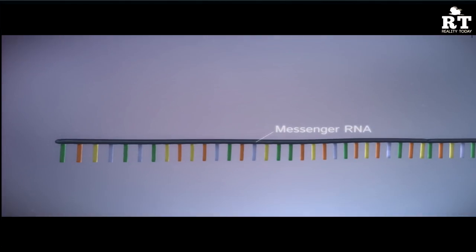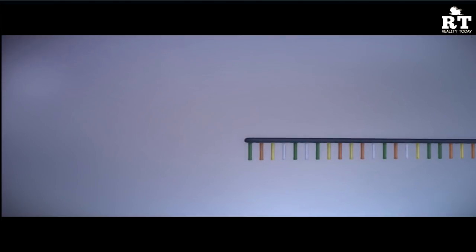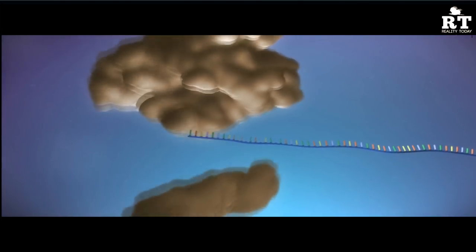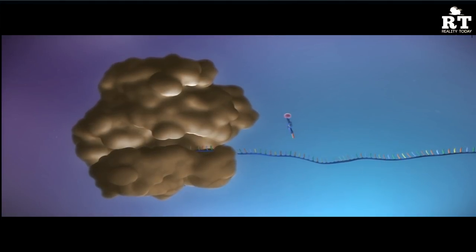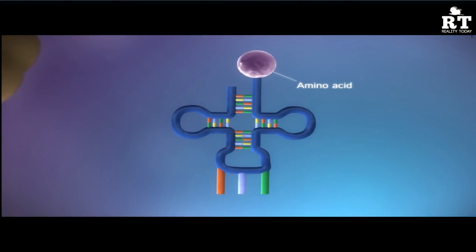Before the mRNA is used to make a protein, it is processed. The protein is then synthesized at the ribosome. The ribosome reads the mRNA and uses transfer RNAs carrying amino acids to build the protein chain. There are 20 different types of amino acids.